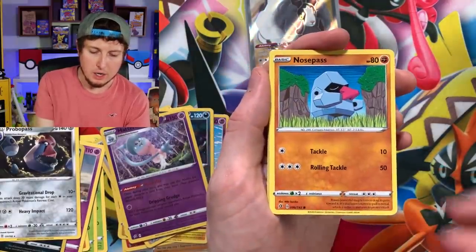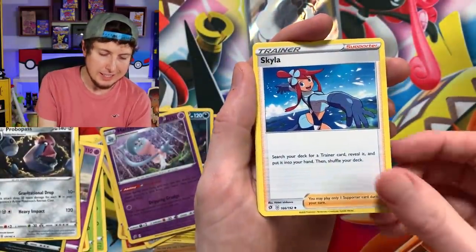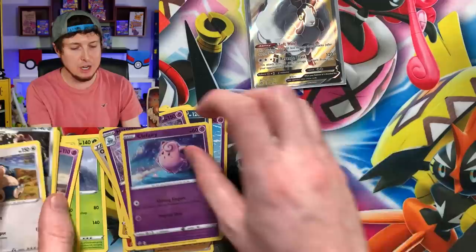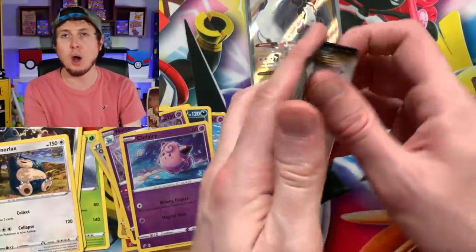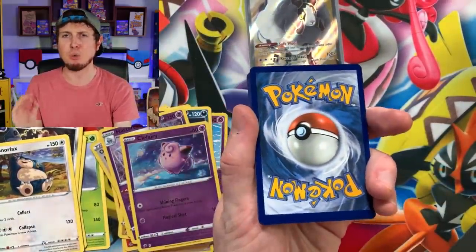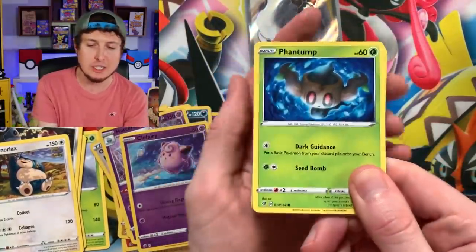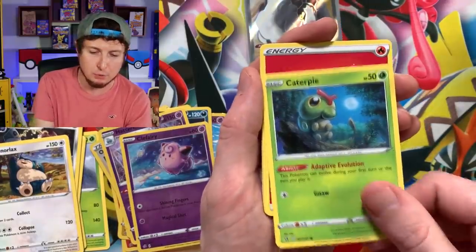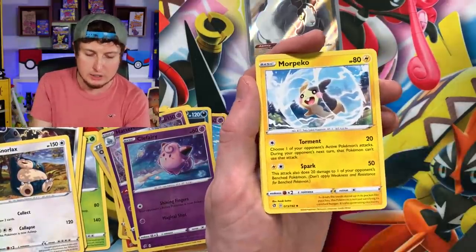Clefairy, Voltorb, Nosepass, Wingull — three for the price of one. Energy, Skyla, Luxio, we got Clefairy and Snorlax. Kanto vibes coming in strong. Do me a favor in the comment section — let me know what card from Rebel Clash you are most hyped about. That's right, your most wanted card, or maybe a card that you think has really good artwork, or you think is going to be great in competitive play. Whatever it is, let me know in the comment section down below. I'm going to try to reply to as many comments as possible — I love talking to every single one of you.